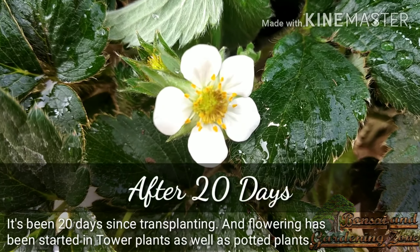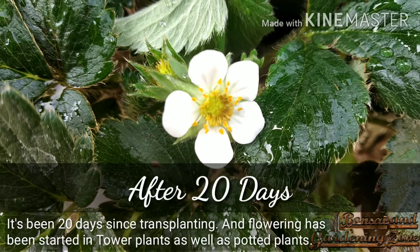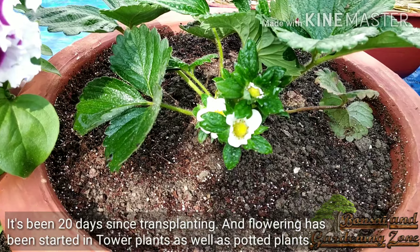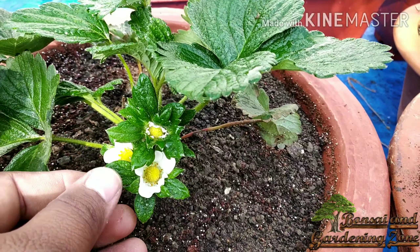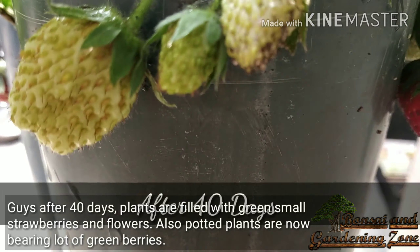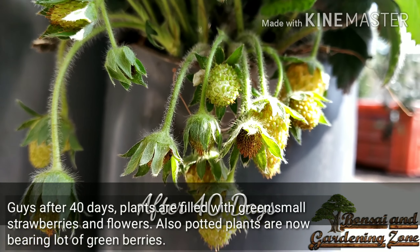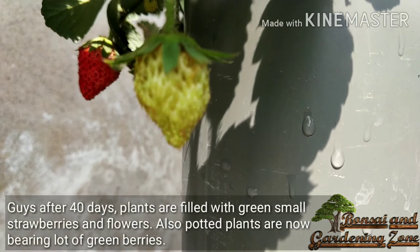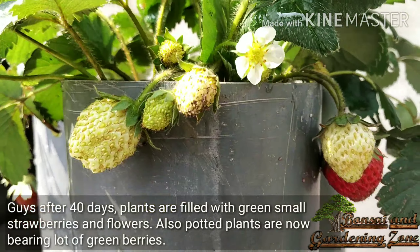It's been 20 days since transplanting, and flowering has started in both the tower plants and the potted plants. After 40 days, the plants are filled with small green strawberries and flowers, and the potted plants are now bearing lots of green berries.